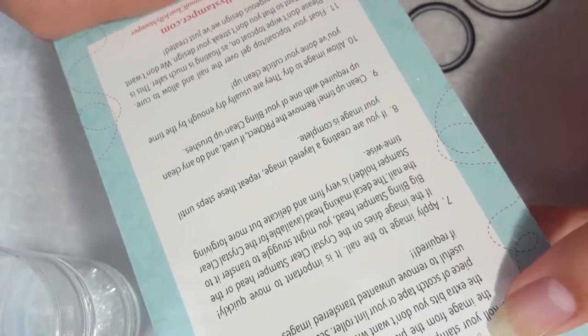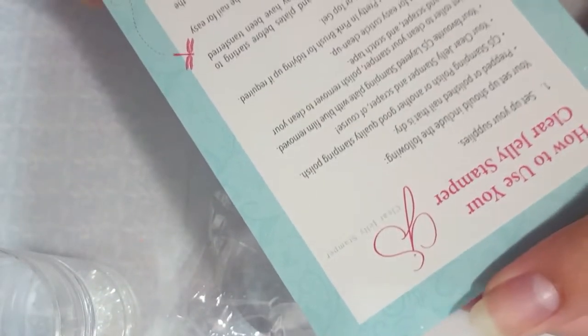It also came with a card on how to use the jelly stamper — it tells you how to set it up, do different things, and prep it if needed. I haven't really read all of it yet, but it's cute that they included that.